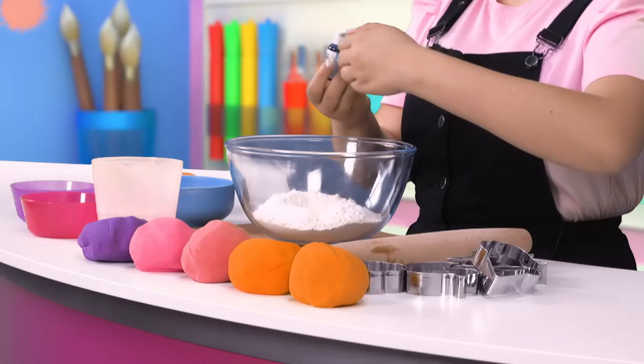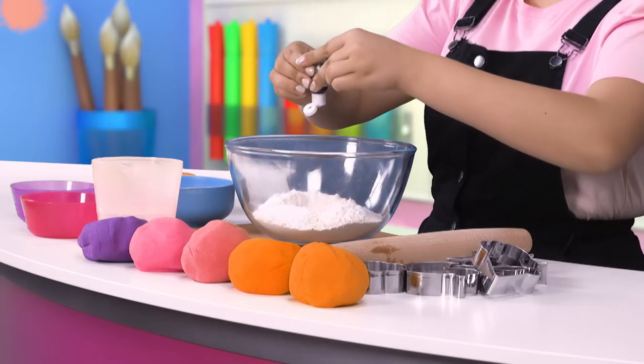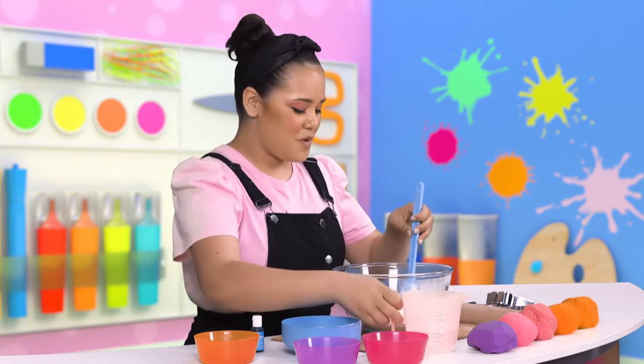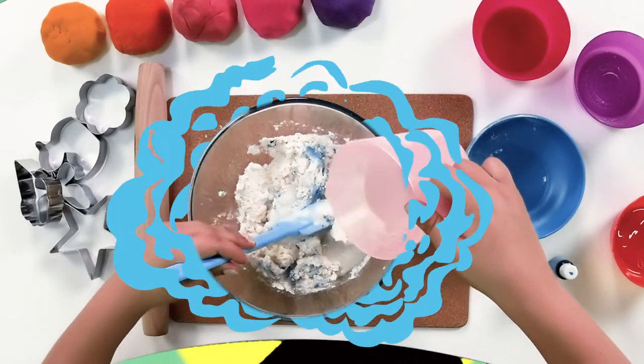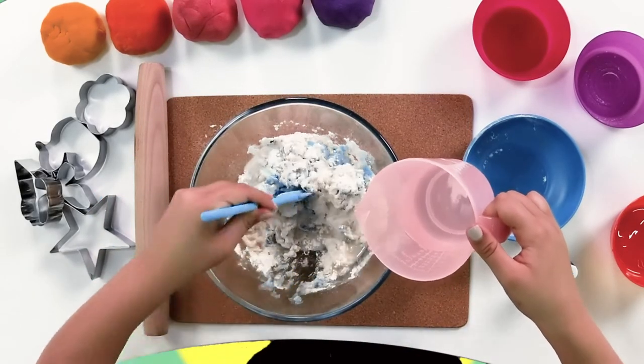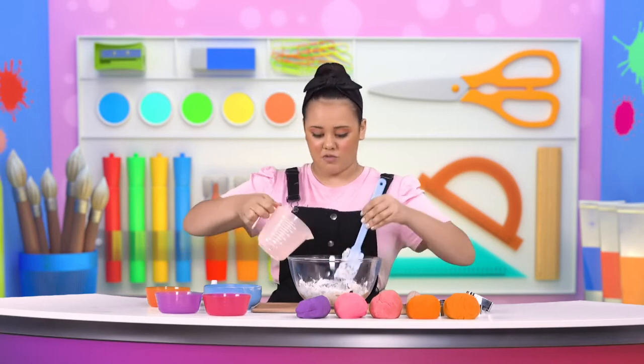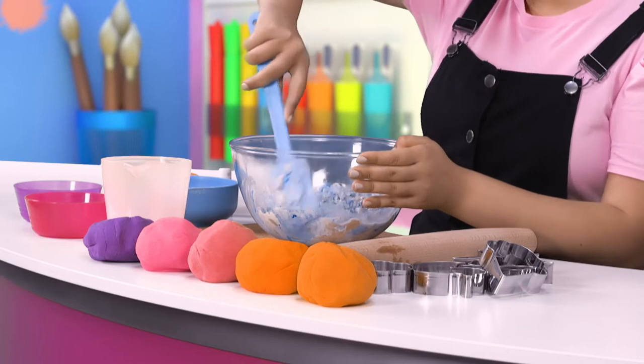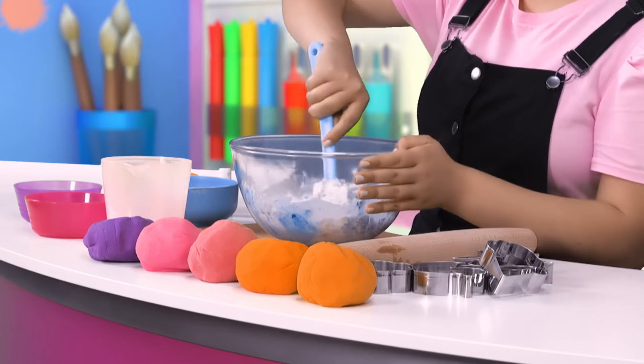Take your food colouring and add a few drops into the middle and mix it all up. As you're doing this, slowly add the water. It's all gunky, but once we mix it all together, it'll create a really nice dough consistency. You want to get all of the ingredients together so it forms nice and quickly.